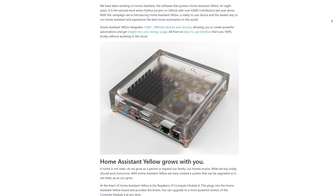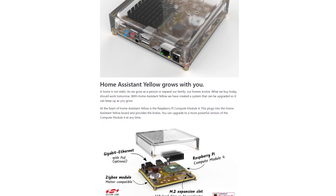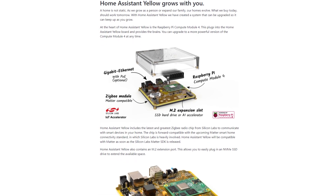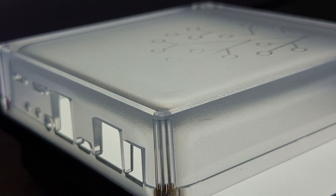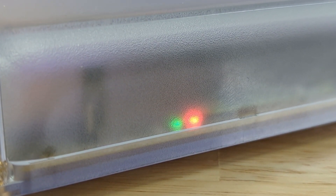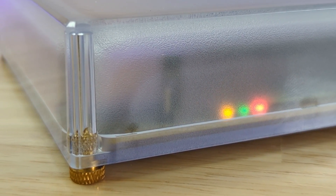So let's talk about the design of this device. I have to admit when I first saw the renders that they showed when they announced this device, I was not super thrilled — I really didn't think they looked that great. However, seeing it up close, the frosted texturing on the inside of the cover really does give it a unique and intriguing look. When the status LEDs come on inside the case, the frosted texturing really diffuses the light and makes it look really cool.